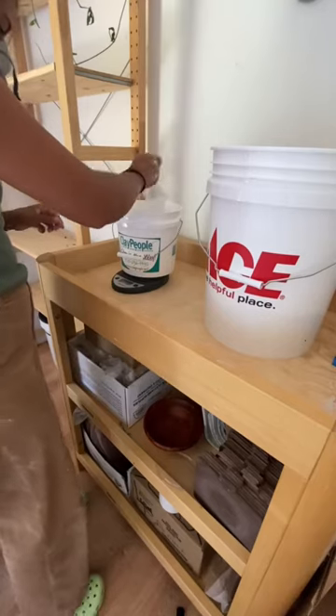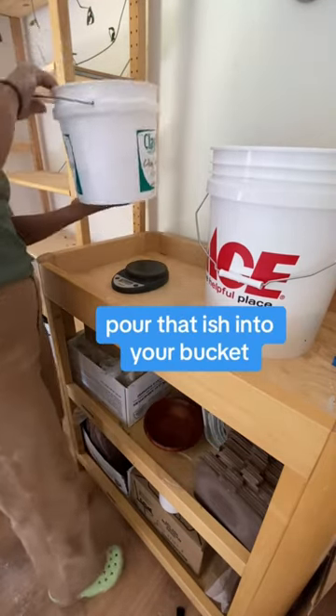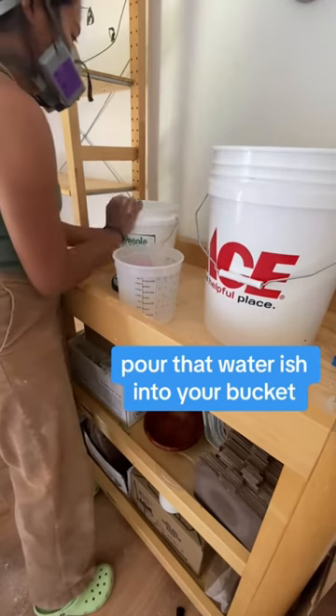Measure your plaster: four parts water, five parts plaster. Pour that ish into your bucket. Measure your water and pour that water ish into your bucket.